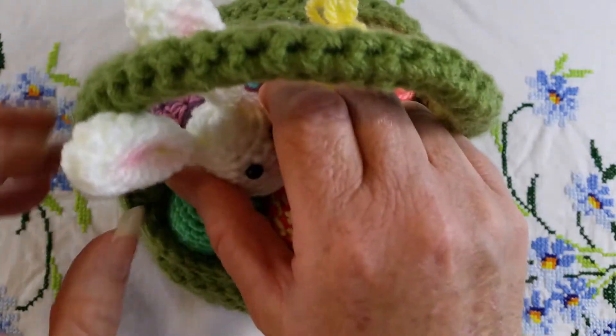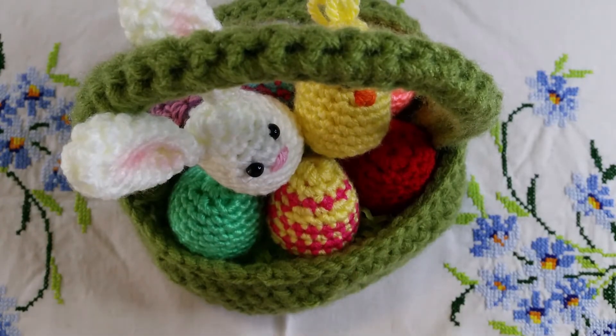I made six eggs for this particular basket. Alright, so for this video we are looking at the egg pattern. Let's get started.